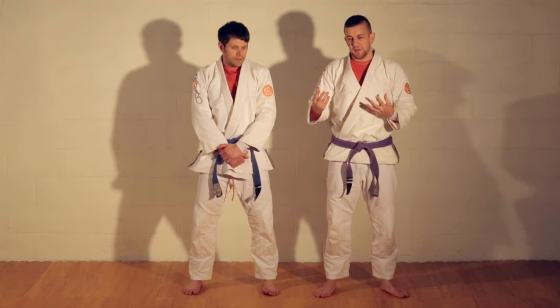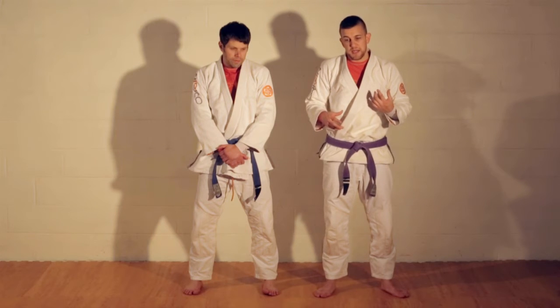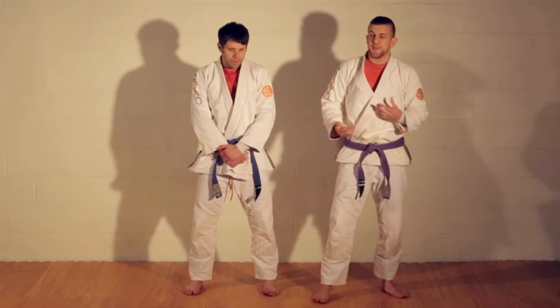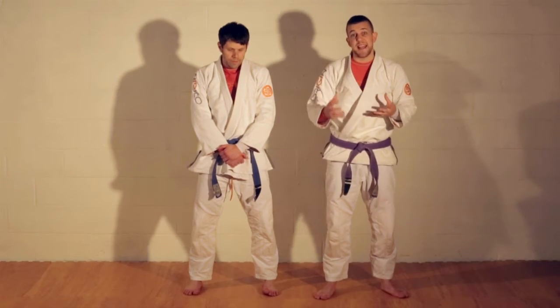We won't spend too much time on the double leg since it's a fairly common technique most people are familiar with. A lot of times when you're fighting for a single leg, the double leg will come into range, and if you get close enough you can grab the second leg and collapse them. So we're going to skip right to the stakeout application.